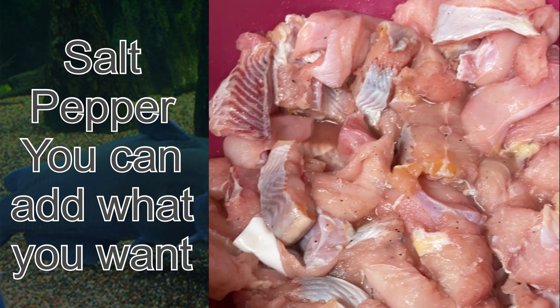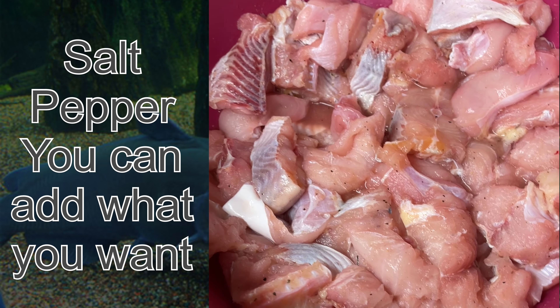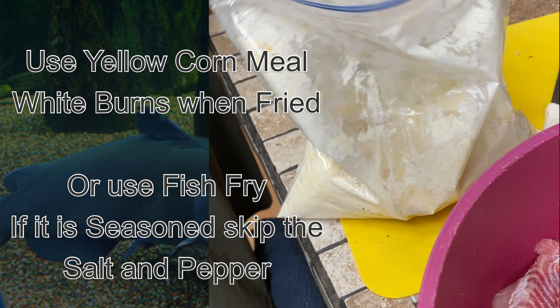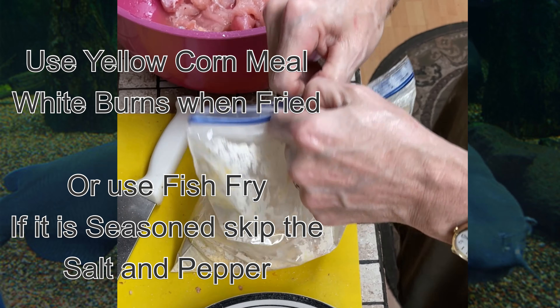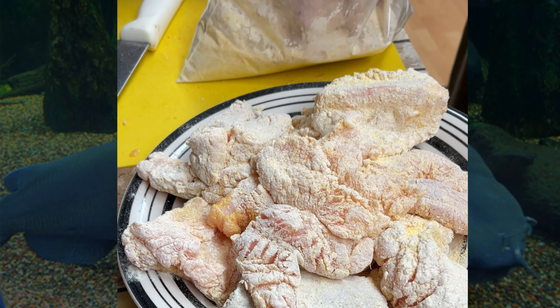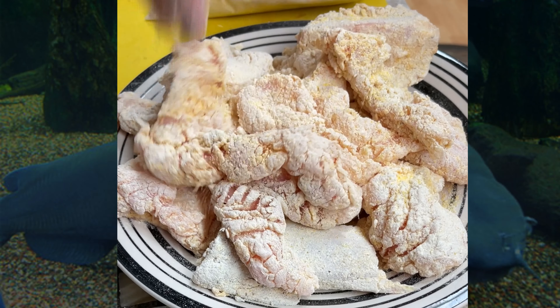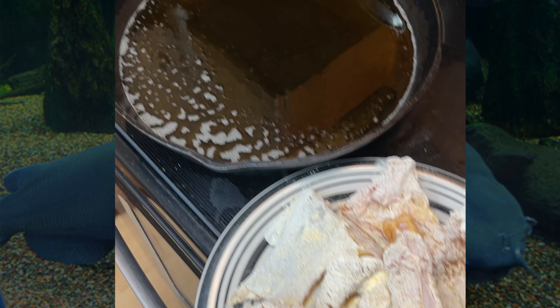All right, this is some catfish. It's got salt and pepper on it, some spices. It goes from that bowl to the cornmeal bowl. You got to get your grease hot before you start doing your fish.